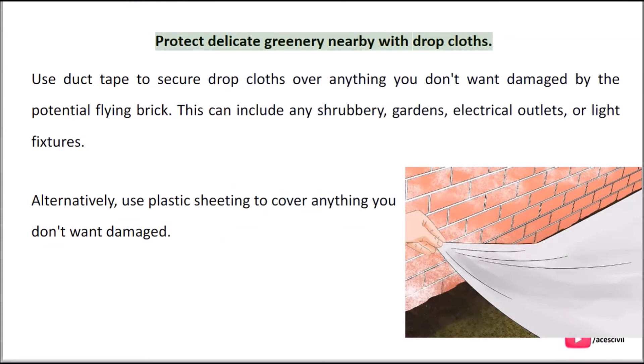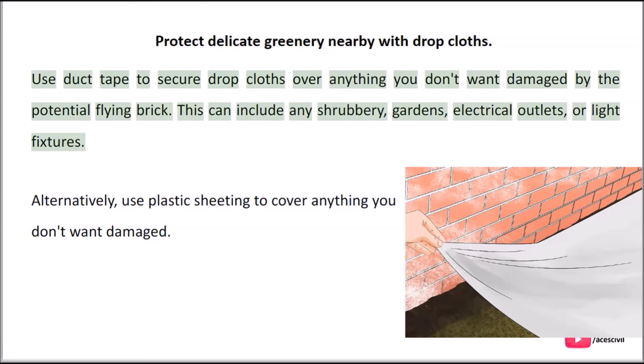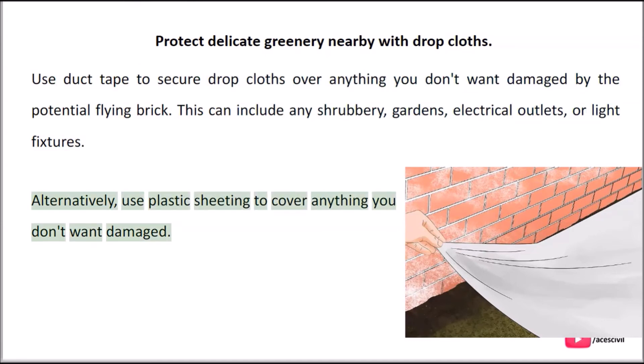Protect delicate greenery nearby with drop cloths. Use duct tape to secure drop cloths over anything you don't want damaged by the potential flying brick. This can include any shrubbery, gardens, electrical outlets, or light fixtures. Alternatively, use plastic sheeting to cover anything you don't want damaged.